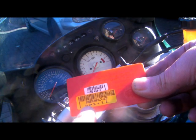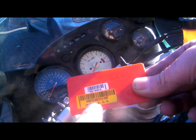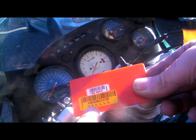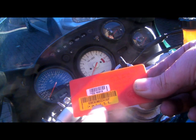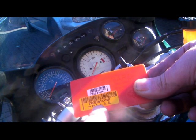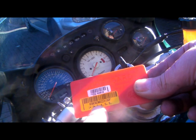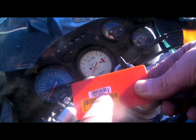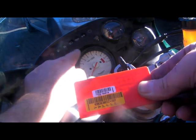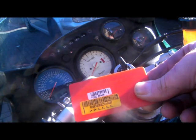On this system you can have up to 6 remote fobs. Each fob has got their own position. Originally the alarm came with positions 1 and 2. We're coding the new one into position 3, so it's been pre-programmed with that code number to position 3. To do it, we have to enter that 5 digit code, counting the flashes on the LED up here using the ignition switch. Now there's two methods.